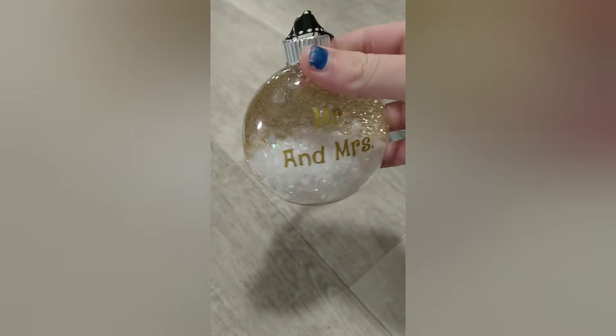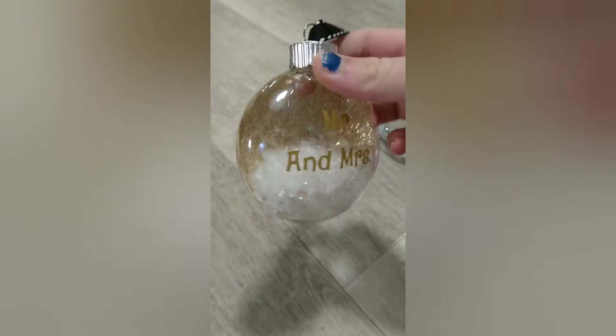These are super easy to make. They're flat ornaments — the round ones are too hard to put vinyl on because it just wrinkles. Here is a Mr. and Mrs. ornament. I did the same with that dog one: I only glittered half of it and put this white snow in it.